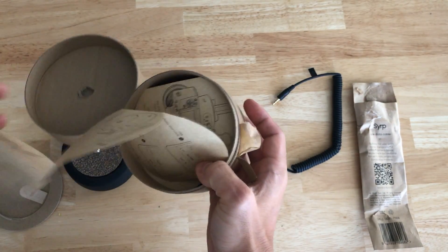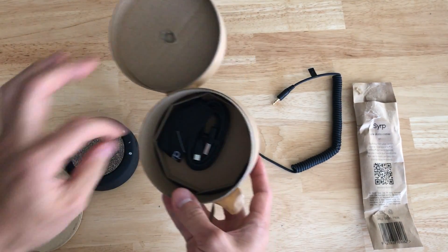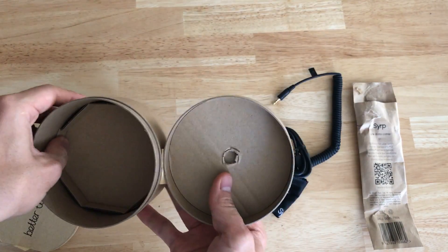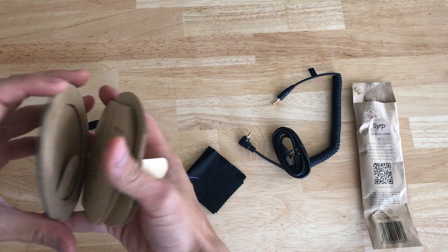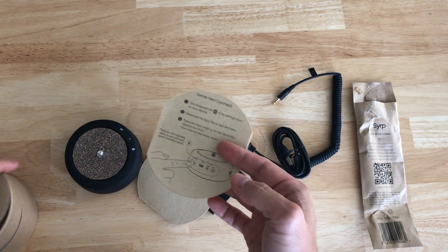This is the other stuff in the box: instructions, a USB cable to charge it, and a microfiber cloth. That's about it. Hopefully I can take some cool-looking time-lapses with this thing, and when I do, I will definitely post it.